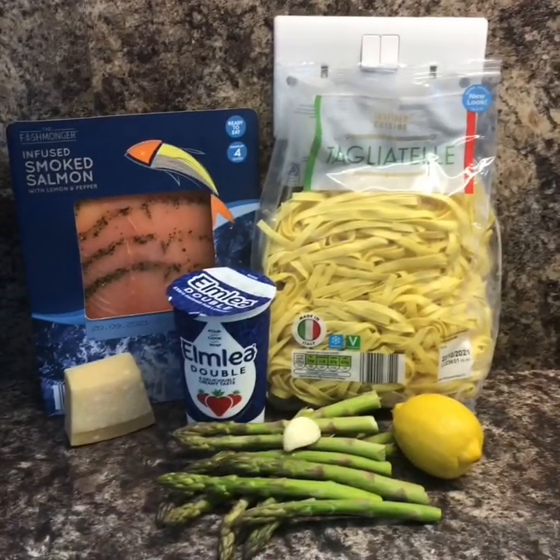Hi everyone, you alright? Hope you're all having a fabulous Saturday. That's my washing machine and dishwasher on as usual on a Saturday, trying to get through my three loads of washing. So we're going to make today for tea a smoked salmon and asparagus tagliatelle — and we're only making it because I've got some smoked salmon that's about to go out of date, it's been in the fridge for over a week and no one's eating it, so we'll have to do something with that.